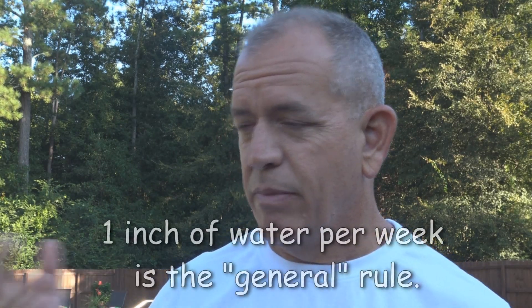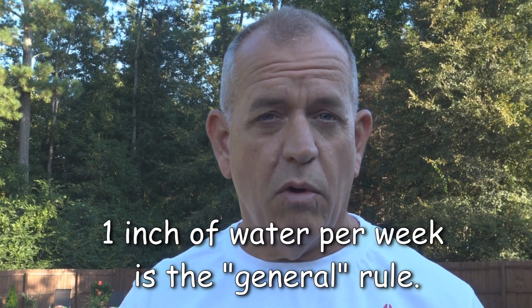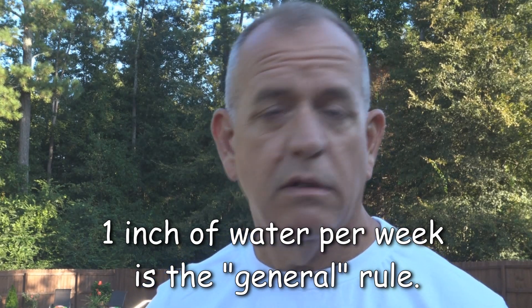Hey guys, today I'm going to talk about watering your Bermuda grass, but with a little bit different approach. The simple rule is that Bermuda grass likes to get one inch of rain or water per week. If you want to use that rule and move on, go right ahead. But let me explain what I do.